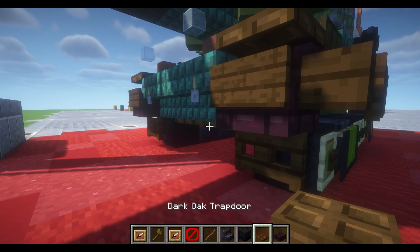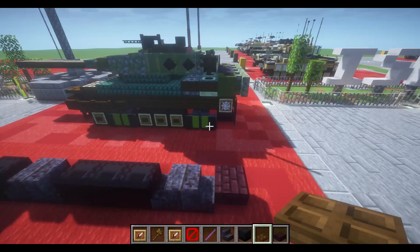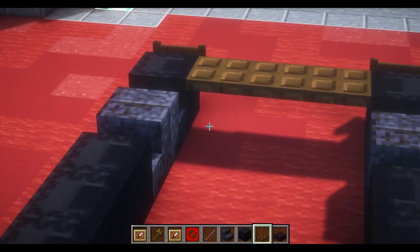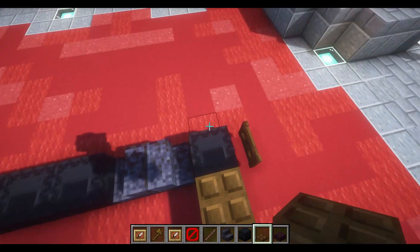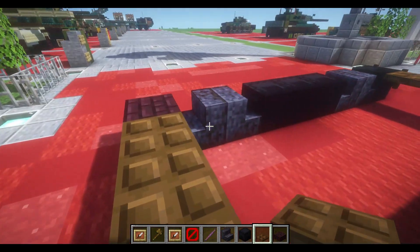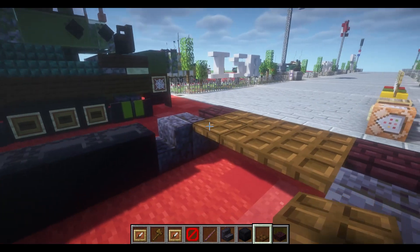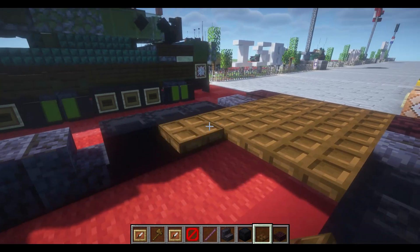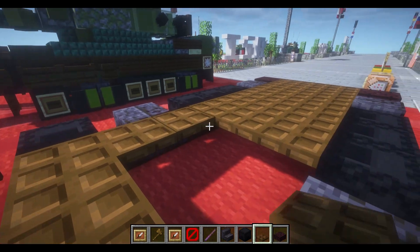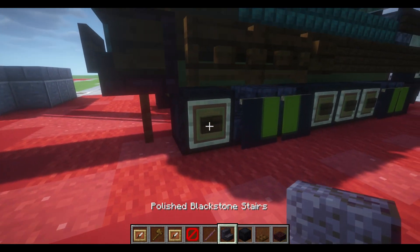We're going to place down another nether brick upside right behind those two black stone stairs. We're also going to take our dark oak trapdoors and build them all the way between our last block and our first square block — between our black shulker box and our last block, the nether brick. We'll see that complete, and then we can put down our finishing touches for the tracks.